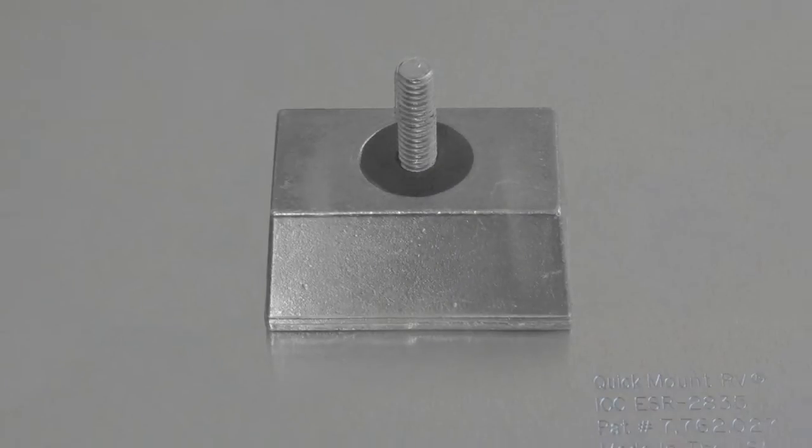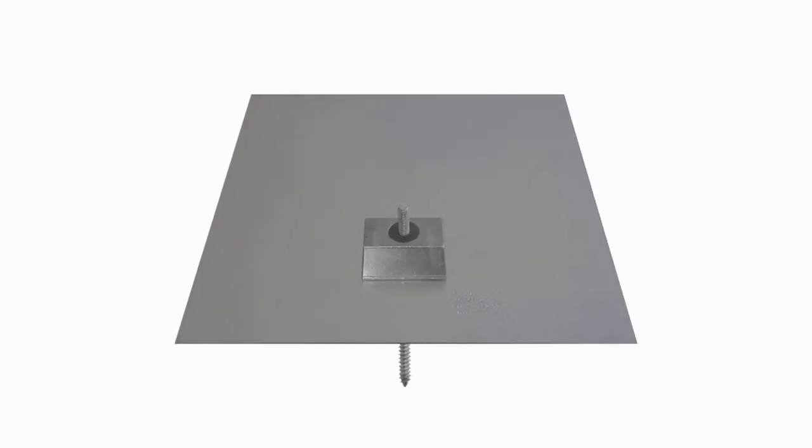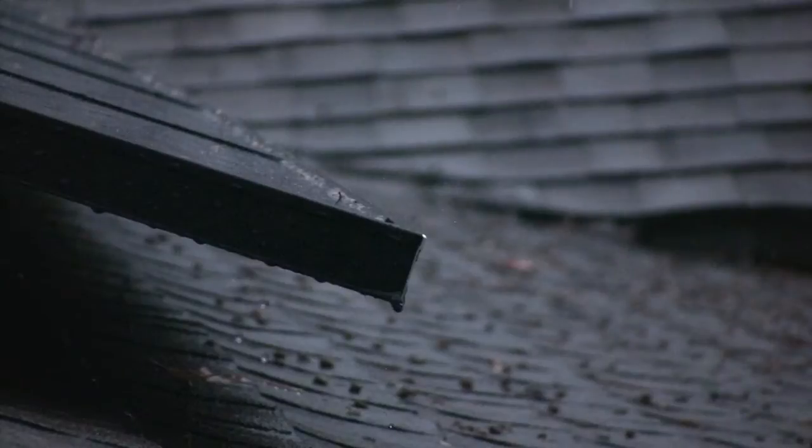Since mounting represents only a fraction of the cost of your solar system, this is one place you definitely don't want to cut corners. Know that your solar installation will remain 100% waterproof for the full life of your roof and solar array.